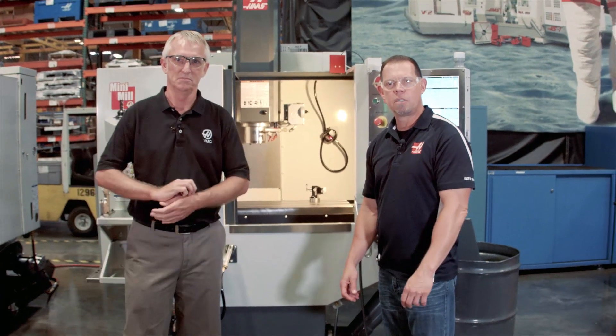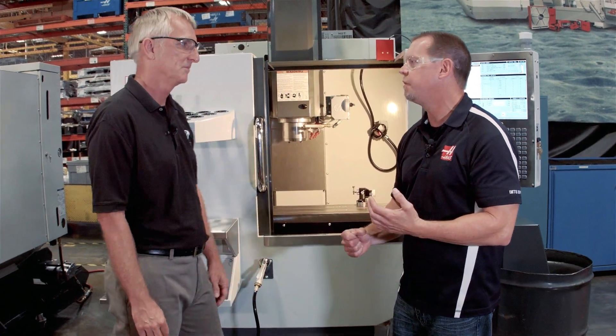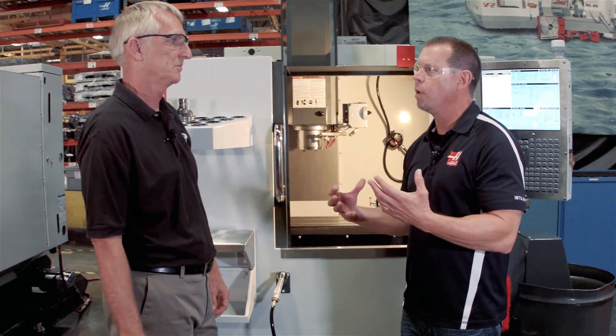I'm Brian O'Fallon with Haas Automation and we're here today to talk about the newly redesigned Haas Mini Mill. And who better to talk about it with than Bob Draper, the vertical and Mini Mill product manager. So Bob, one of our most popular selling machines for years — what did you guys do differently this time?